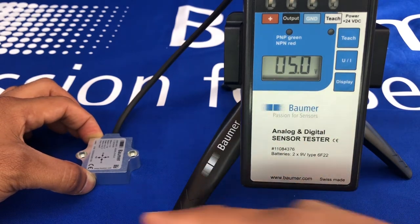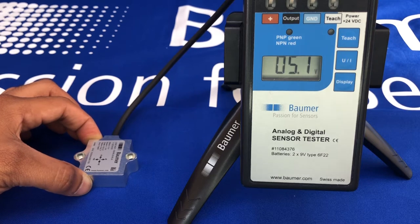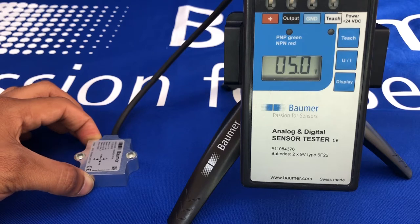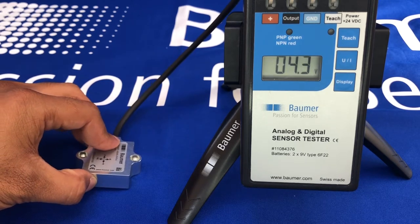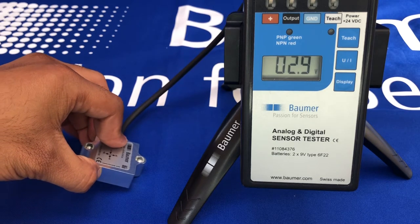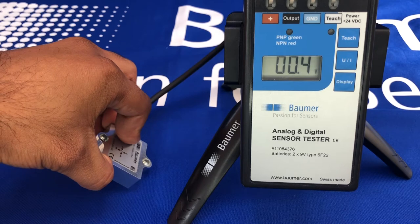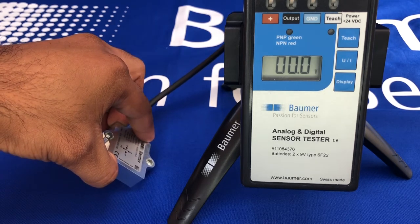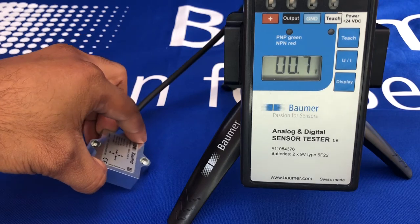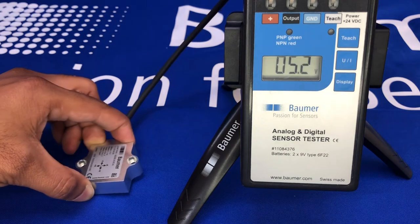While the sensor is sitting flat on its back, it's giving us 5 volts output. If I now tilt slowly, you can see the analog output is changing until I reach 45 degrees — now it's 0 volts. If I tilt the other direction back to flat, you can see we are at 5 volts.